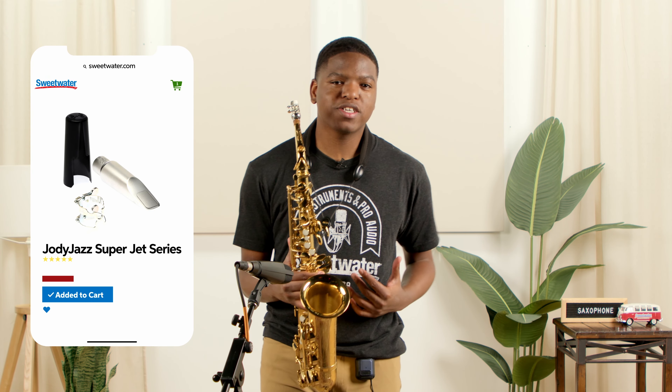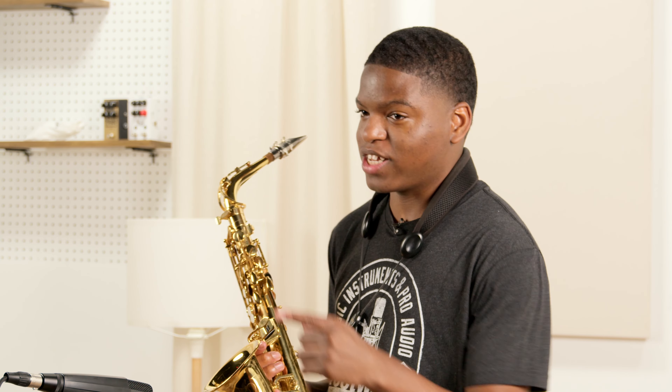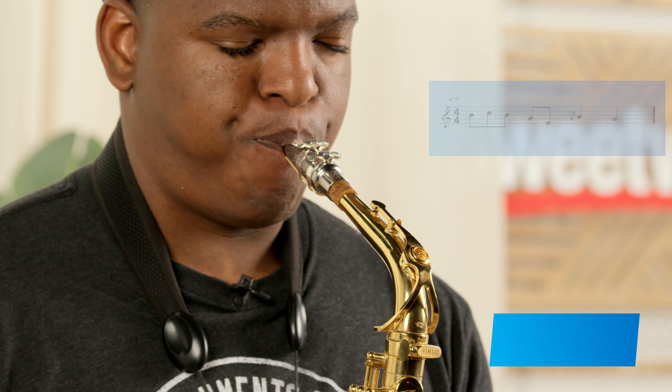Hello everybody! My name is Avery Dixon and today I'll be playing five of my favorite riffs on my Jody Jazz Super Jet mouthpiece. We'll be playing two beginner difficulties, two intermediates, and one expert level riff. Let's get into it.